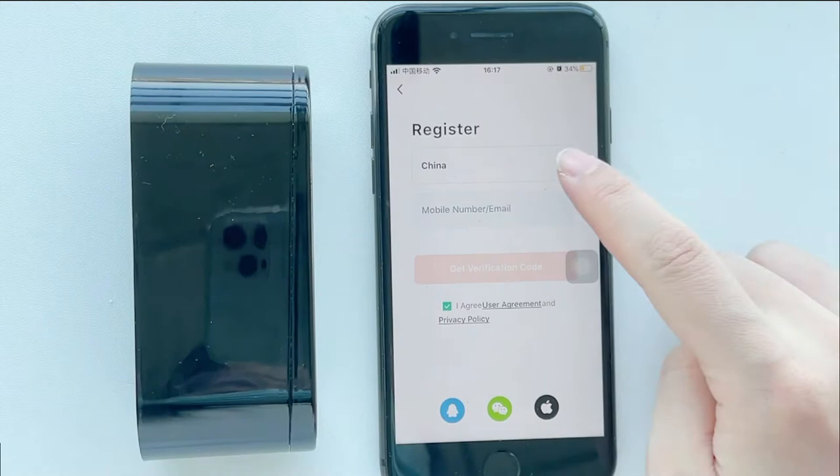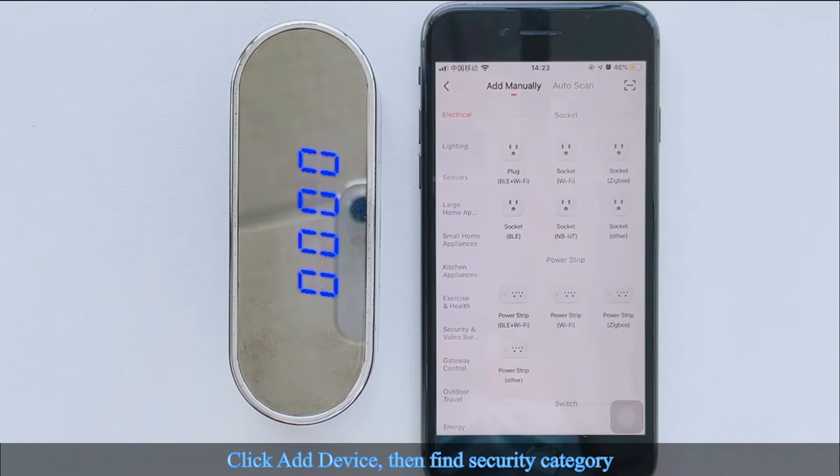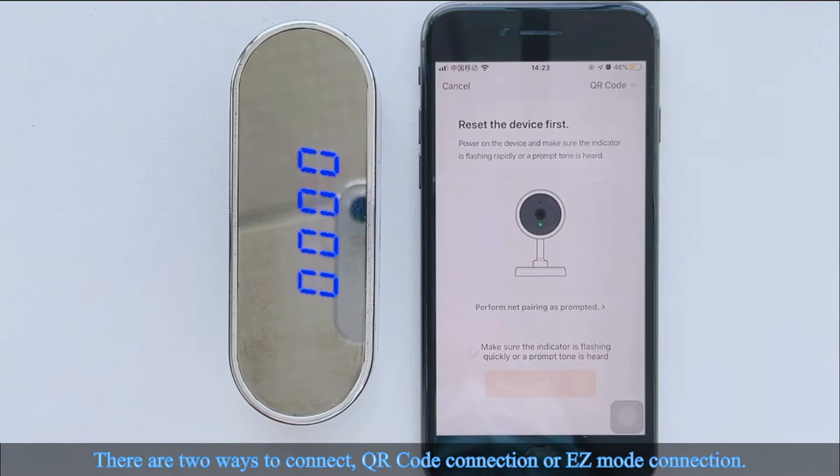Search your country, enter the mailbox verification code, and fill in all the required fields. Click Add Device, then find the Security Category. Click the first one — Smart Camera, Wi-Fi. There are two ways to connect: QR Code Connection or Easy Mode Connection.